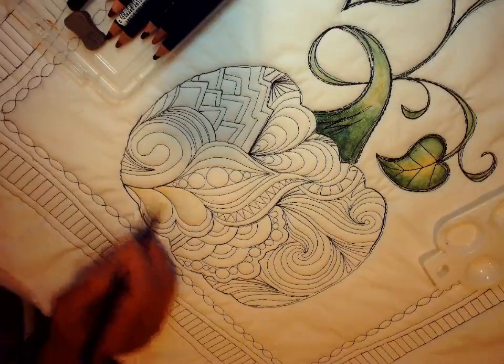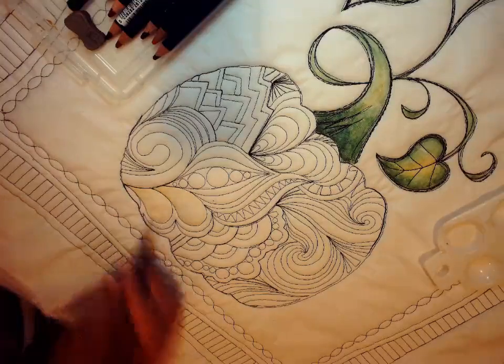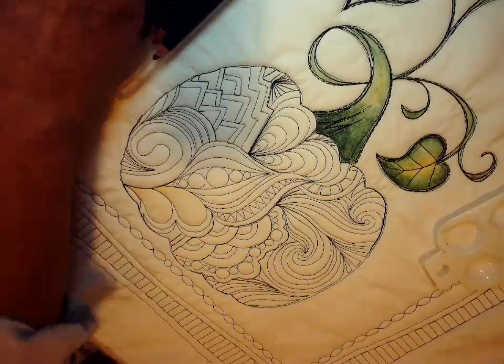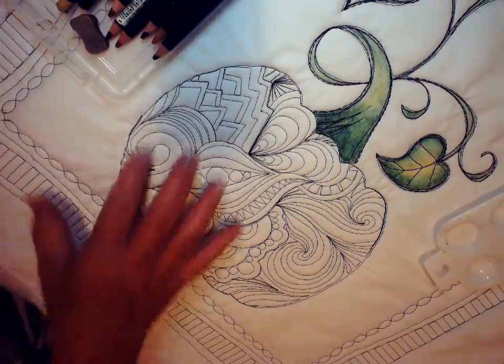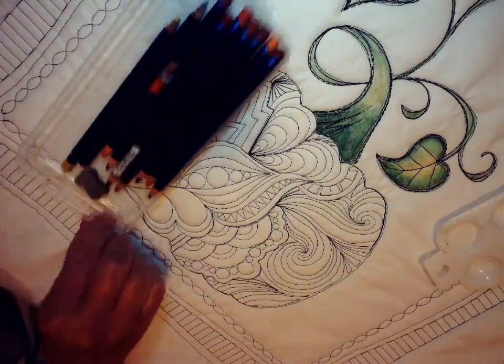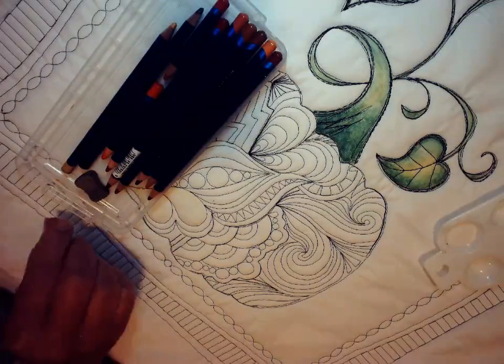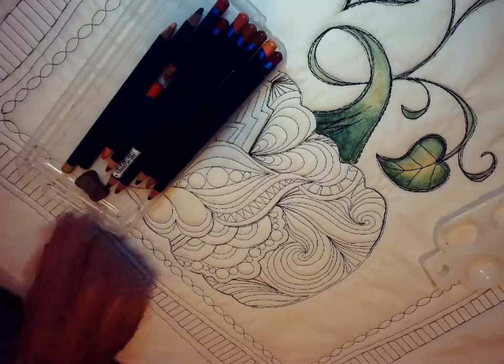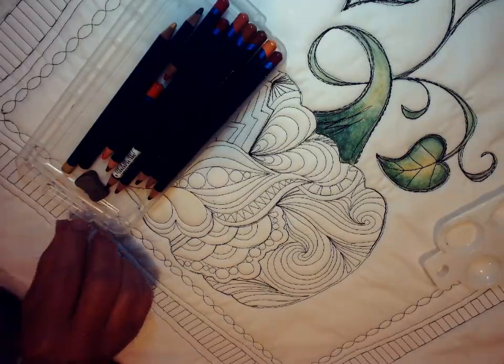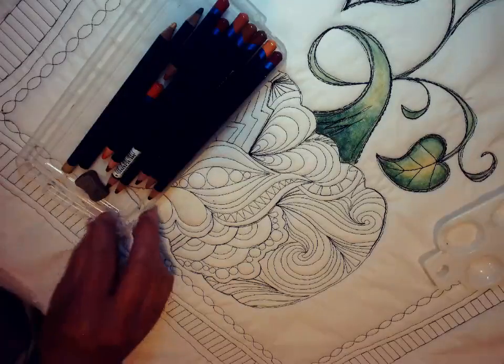If you go look under classes on my website, you'll actually see a finished picture of what this pumpkin is going to look like. Basically I've taken right here probably close to eight or nine different types of Inktense pencils, all various colors of yellows, oranges, tans, and reds.